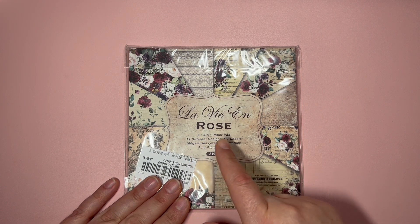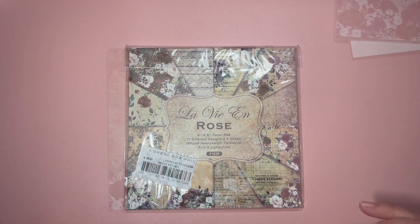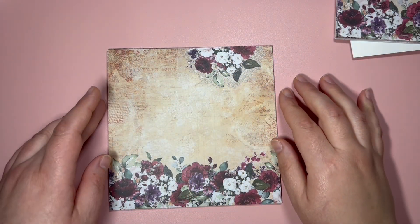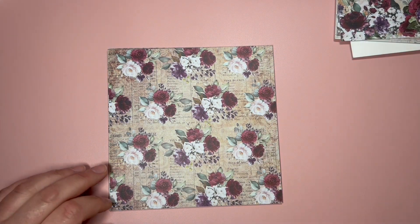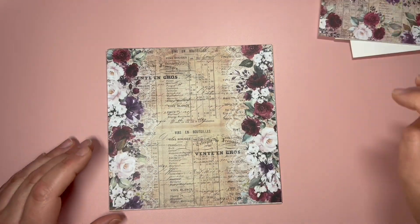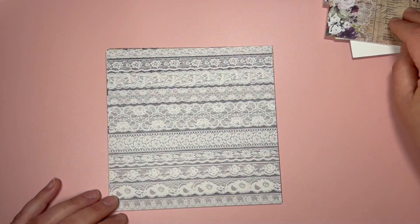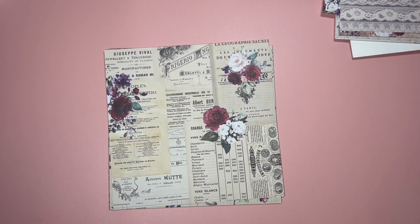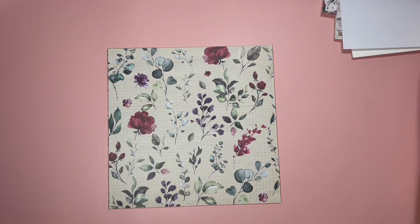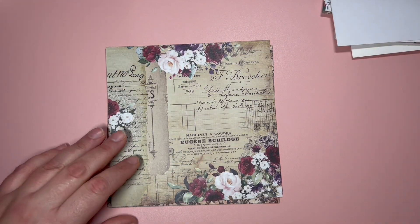Then I got this six by six paper pack that is called 'La Vie en Rose' — this is by Panalisa. It comes with 12 designs and two pages of each design. So let's take a look. First we have this design, then the flowers, then this one — it's kind of a romantic style, so very pretty paper pack. Look at this one! Then we have this one, then this one, then flowers and leaves — this design is so pretty.